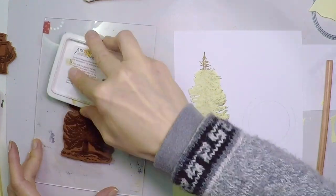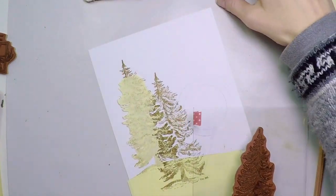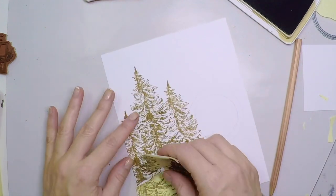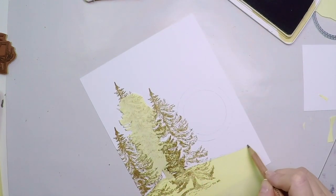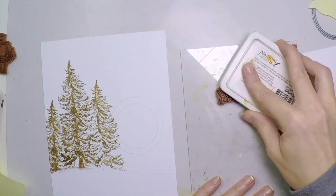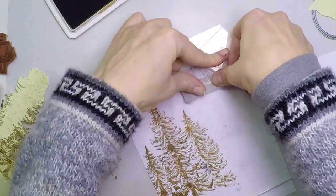The second tree is going to be a little bit underneath the first one, and a little bit smaller. And now if you remove the mask, you can see the mini forest. So now I'm going to put that sentiment over there, which reads 'best wishes for the year ahead.' And that will be all that I will stamp on this side of the card.